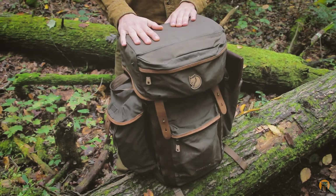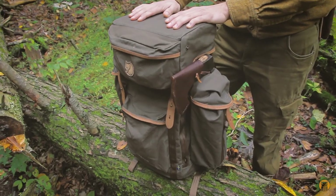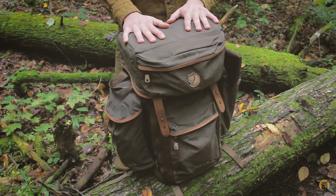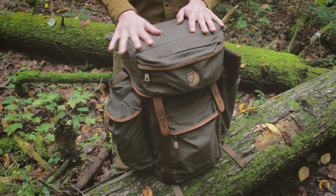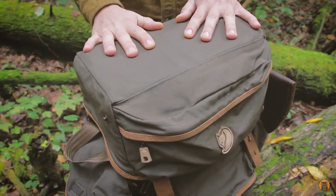All right, so here's the pack sitting up full. If you're not sure exactly why this pack is so cool, hang around for a little bit. Let's just get into the specs. It's made from G1000 Heavy Duty, and it is waxed. This pack has a frame in it — you can sit on it, and I will show that.